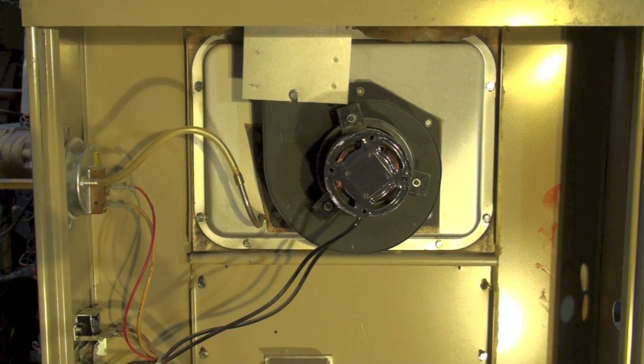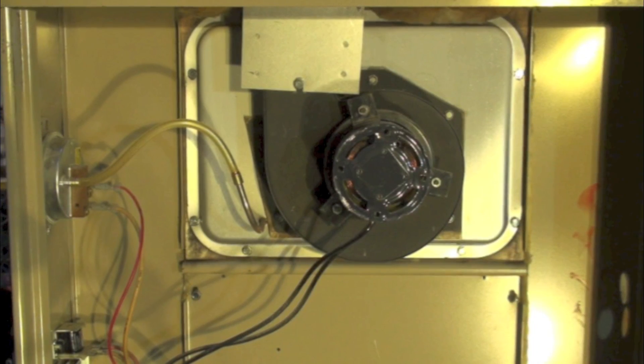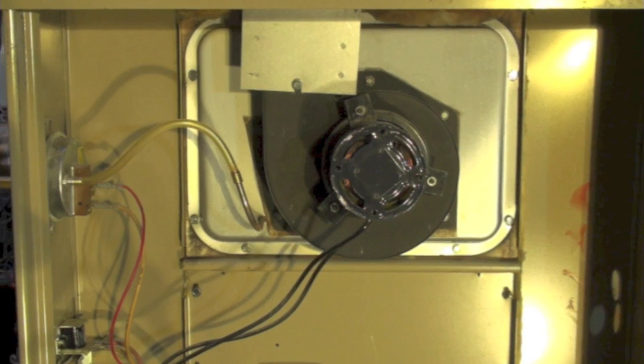Now you can hear the hum, but the motor's not running. The motor's getting hot, but it's not turning.